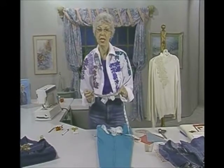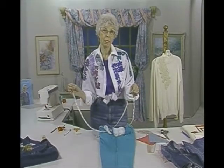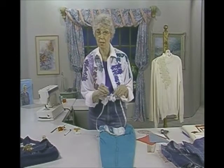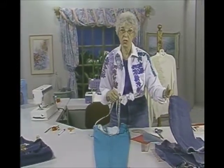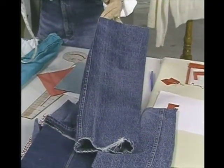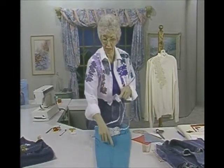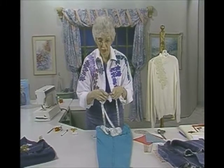Measure a straight skirt you have to see if 40 inches will do the trick. If you find it's going to be a little snug, think about a slit, or use the cut-off leg fabric for a kick pleat. You could even use it to make a godey — a little flared insert — where the seam is slit and you add a godey. So those are all possibilities. I'm just going to say I want this about 22 inches long.